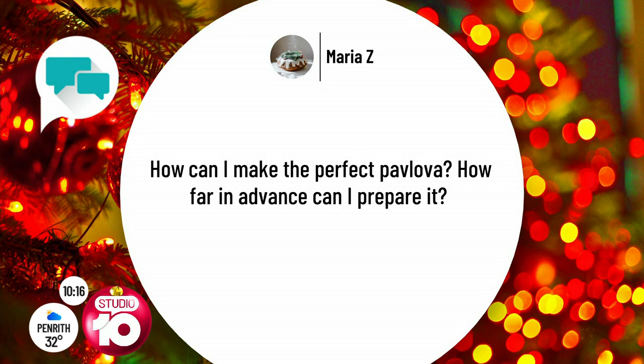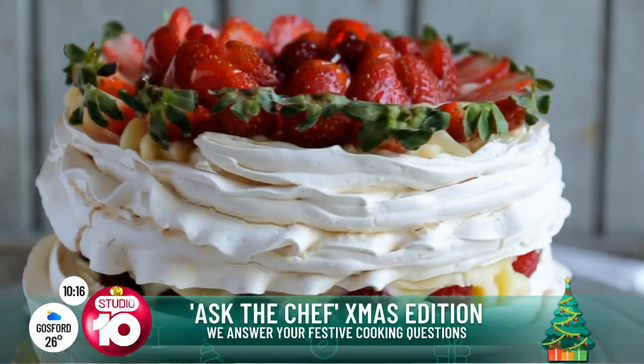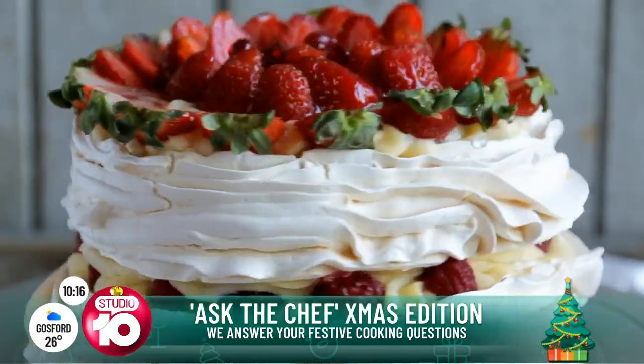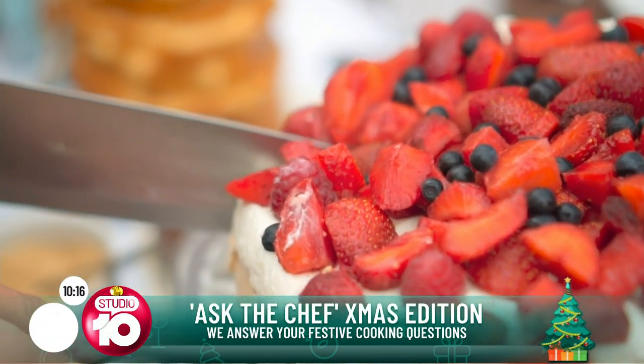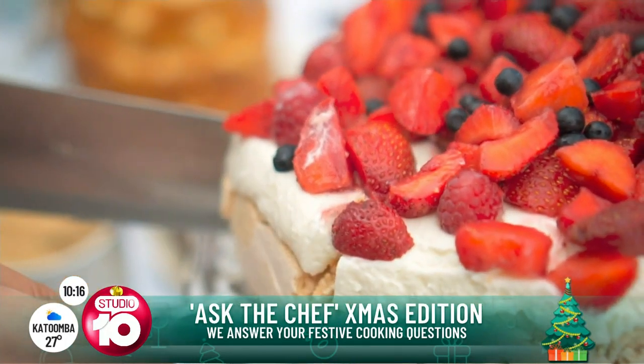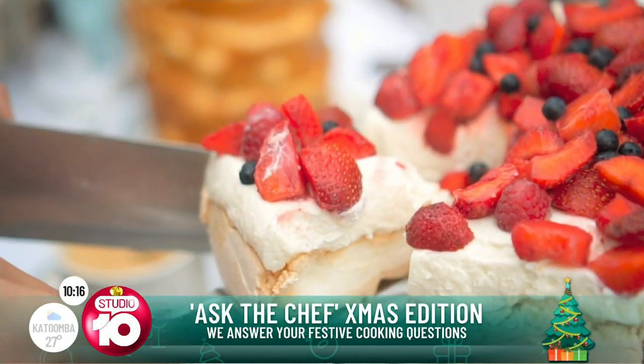Maria is a woman after my own heart — she only eats pavlova at this time of year. How can I make the perfect pavlova, and how far in advance can I prepare it? The good thing about a pav is you should actually do it the day before. The ratio to remember is: for every large egg white, use a quarter cup of sugar — that's the base that will always work out. So four egg whites means one cup of sugar.